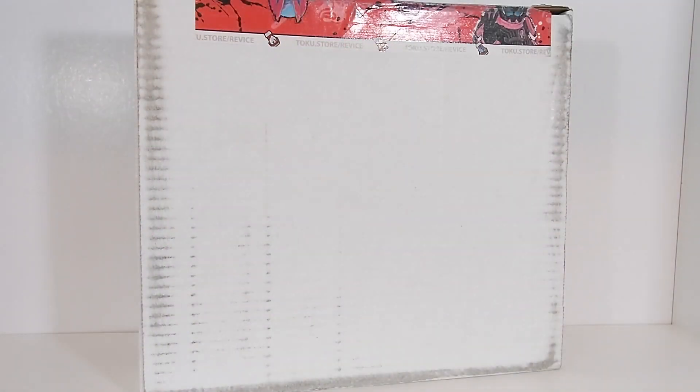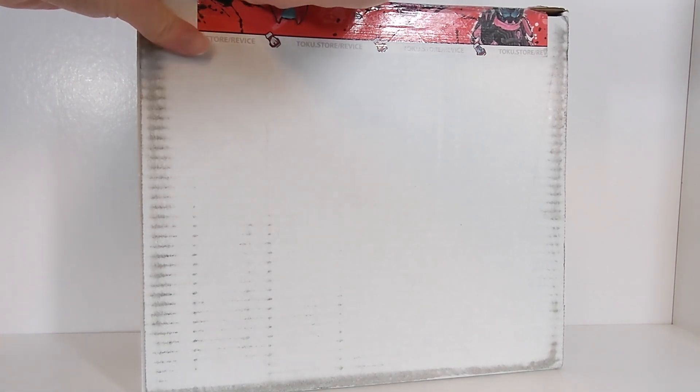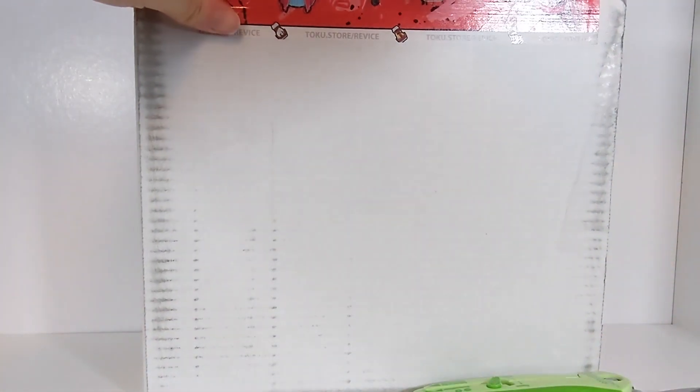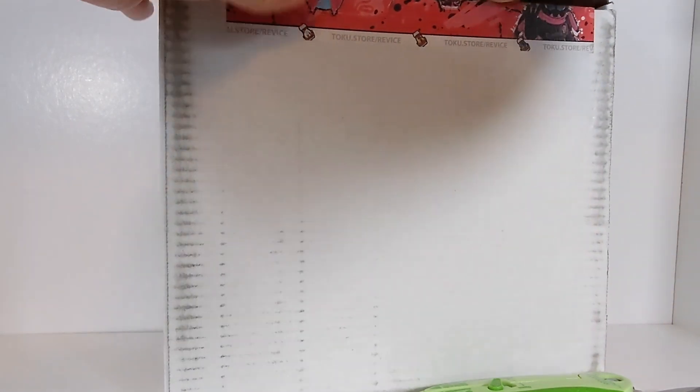Hello tokusatsu community and welcome back to Toku Topics. Today we're going to be taking a look at the next two, and as of right now final two, rider gears or sentai gears from the Zenkaiger toy line. Last month we took a look at the Zero-One sentai gear which came with an issue of Telebukun, and well, there are two more rider gears that they were going to make and they're here today.